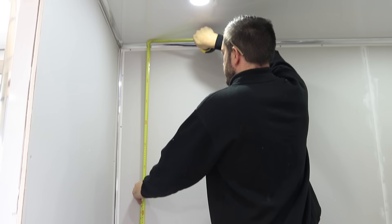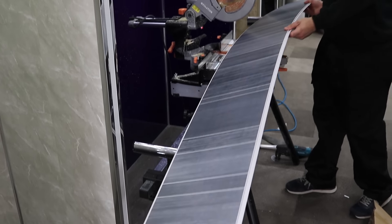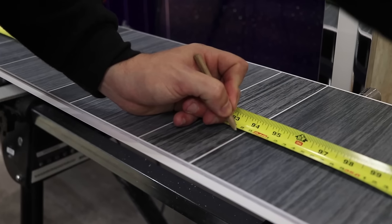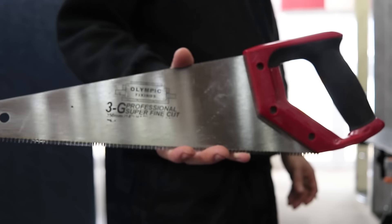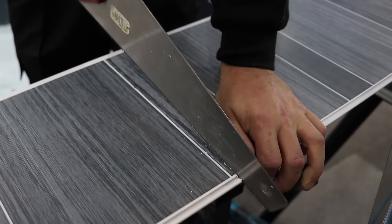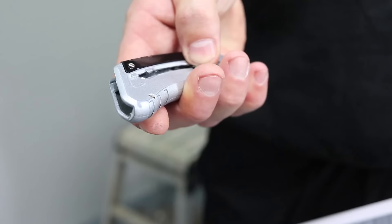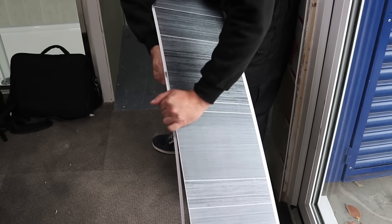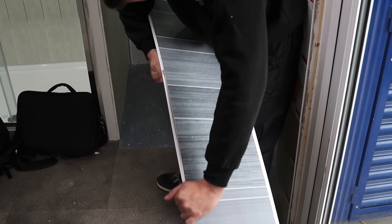Measure from floor to ceiling with your tape measure and transfer the measurement onto your panel. Mark this with a pencil and use a fine tooth saw to mark a straight line. Now carefully cut the panel down this line. Use a Stanley blade to trim off the narrow edge of your first panel so that it fits nicely against your wall.